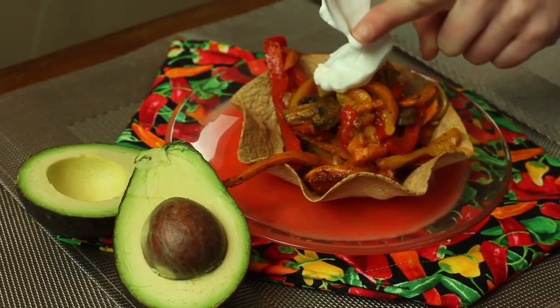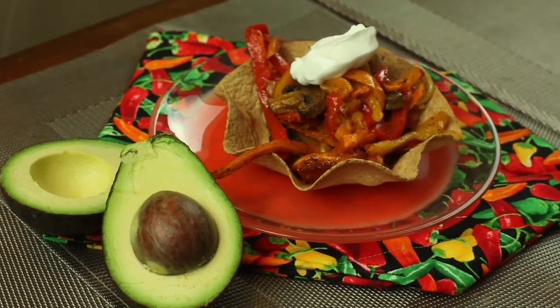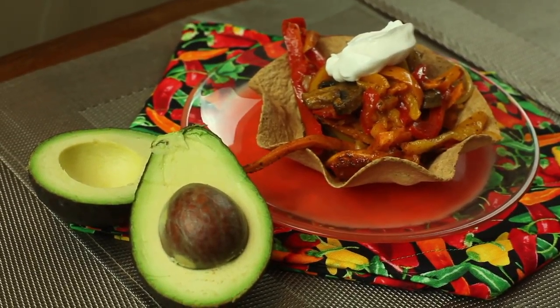This recipe is served best with vegan sour cream, avocado, and a squirt of lime.